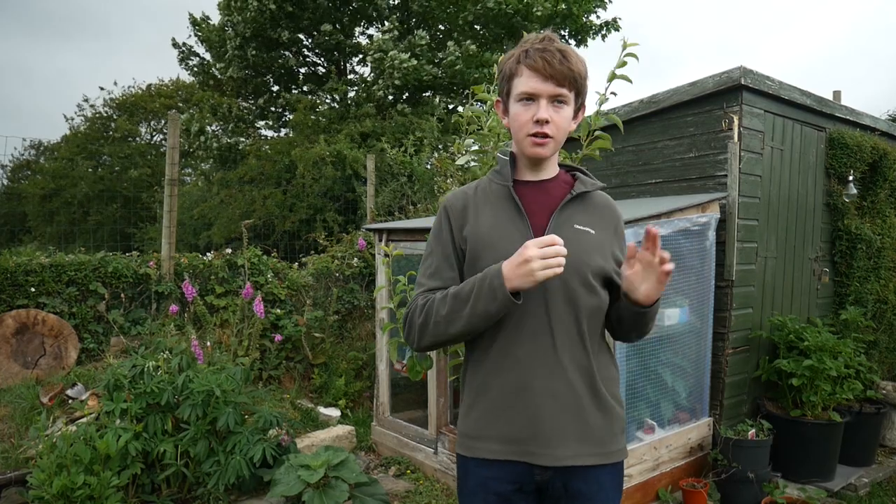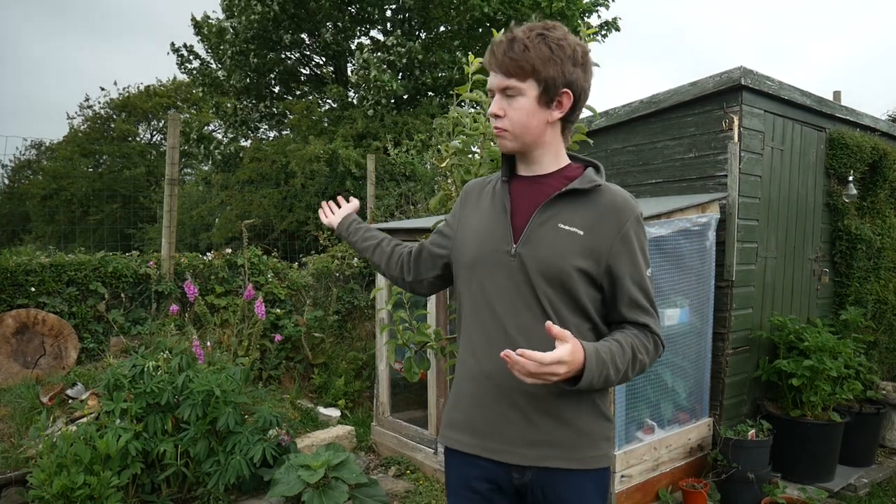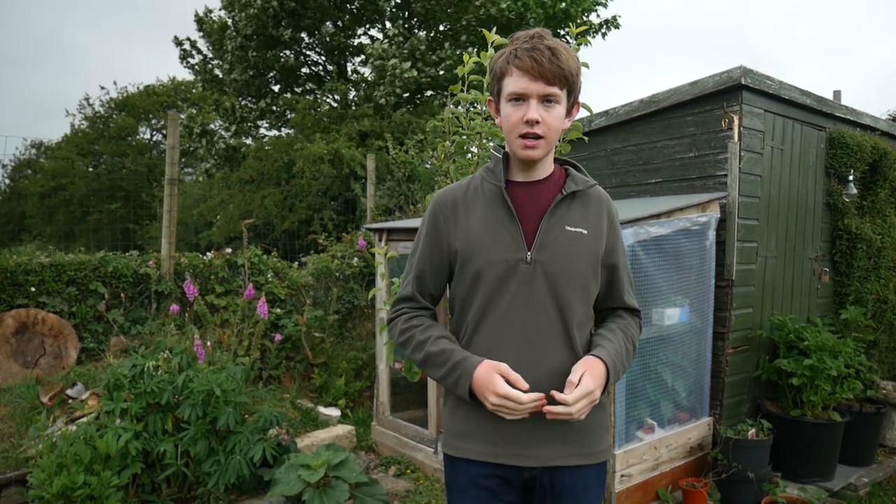If you find a lot of apples on the floor, don't panic thinking someone has been pulling them off — it's the wind. I know Alfie my dog also likes to help thin out the lower branches, then he chews into them and realises they're far too sour. But the wind taking apples is actually a good thing because especially with eating apples you want to get the biggest apple you possibly can.